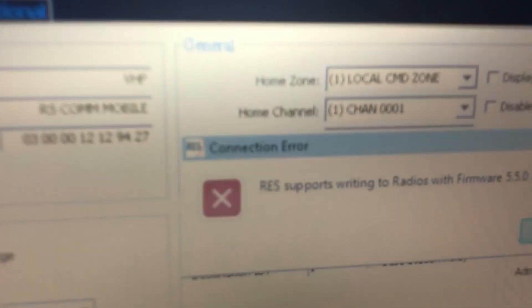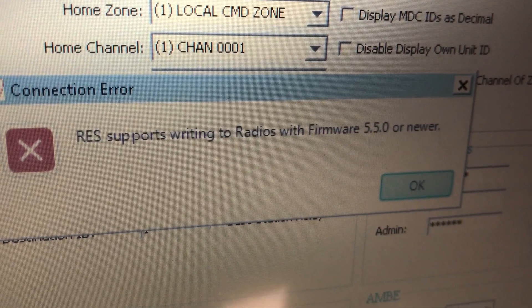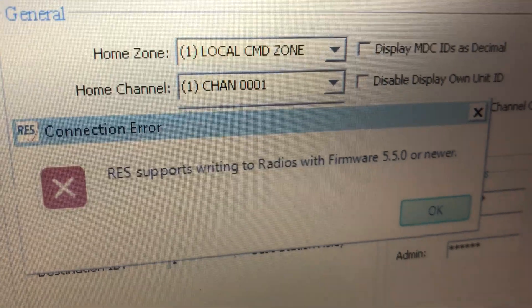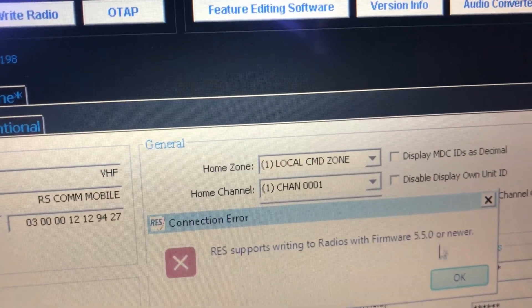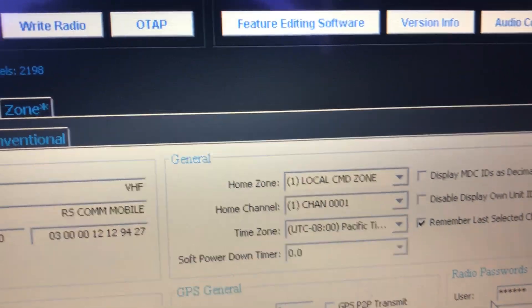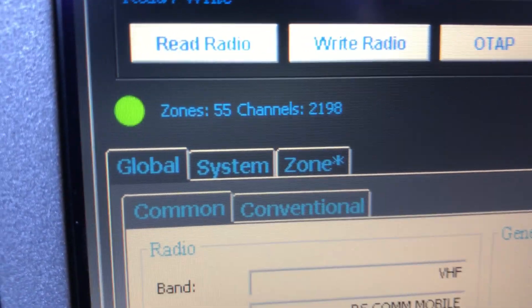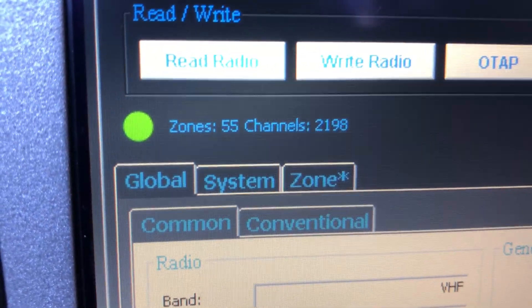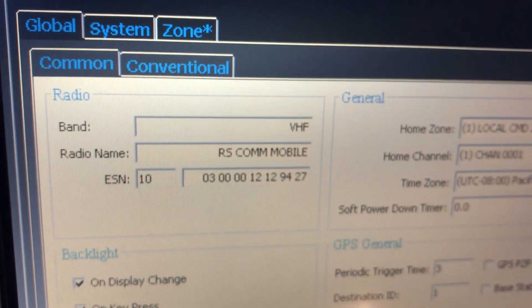This is writing to the radio, but it has come up with a message: RES supports writing to radios with firmware 5.5 or newer. So even though you have a green light at the radio, all that is showing is that the radio is hooked up and ready to go — you still need to update your software.